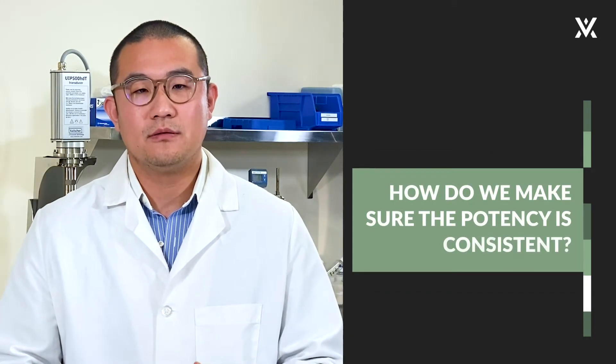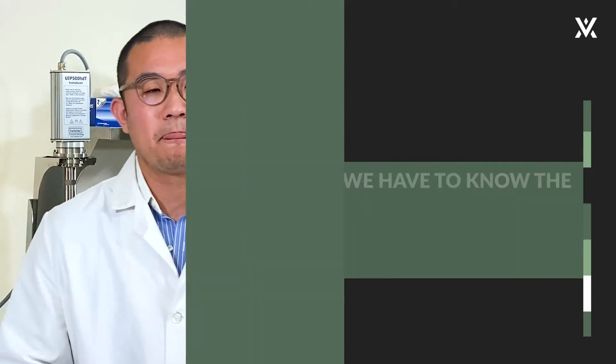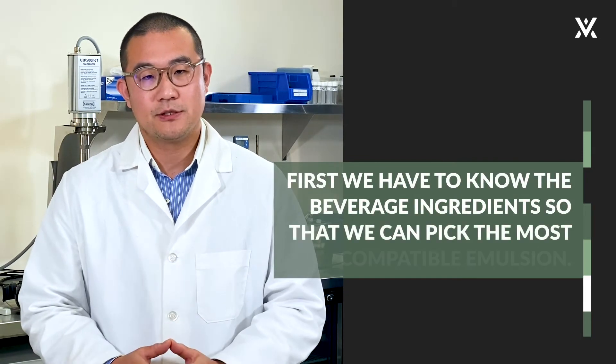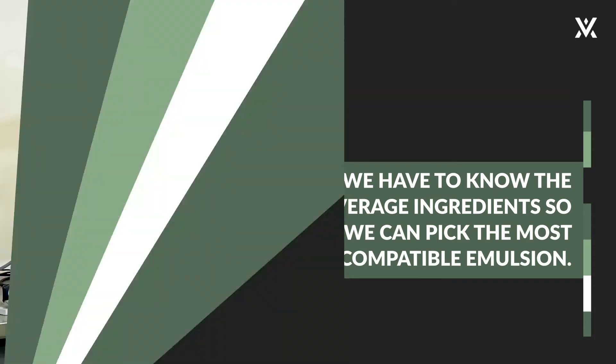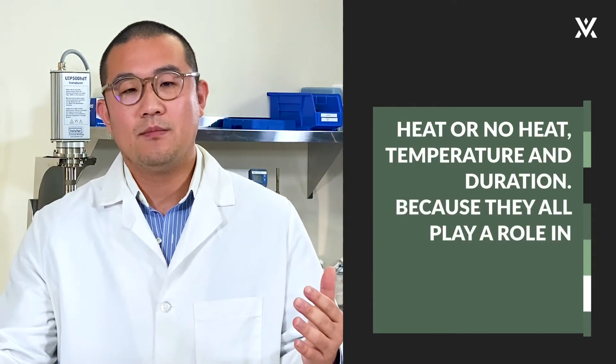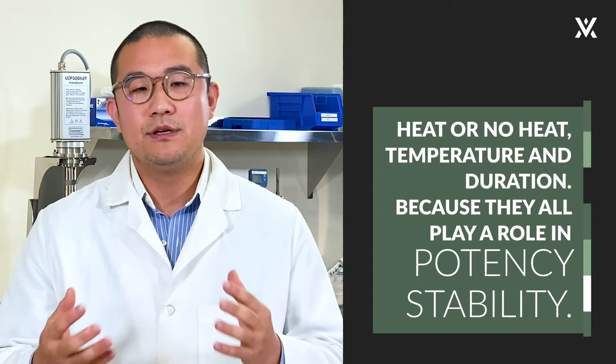How do we make sure the potency is consistent? First, we have to know the beverage ingredients so that we can pick the most compatible emulsion. And then we need to know the pasteurization method — heat or no heat, temperature, duration — because they all play a role in potency stability.